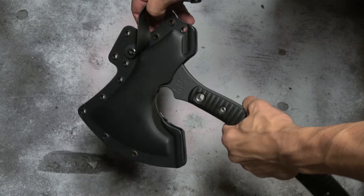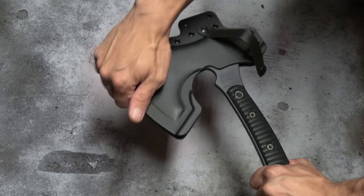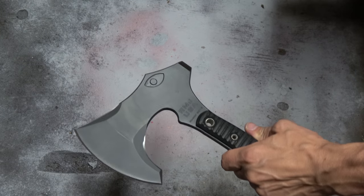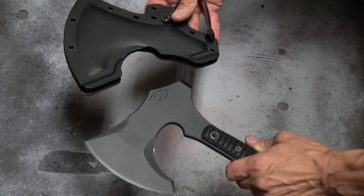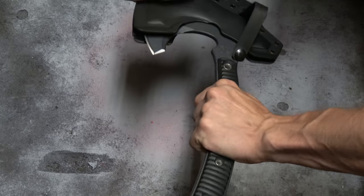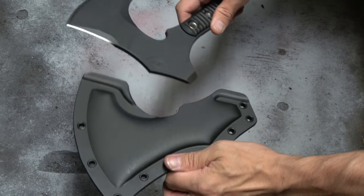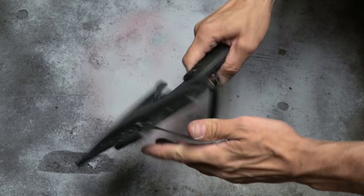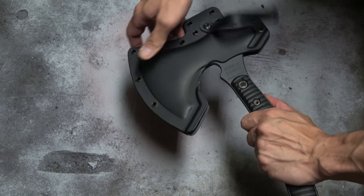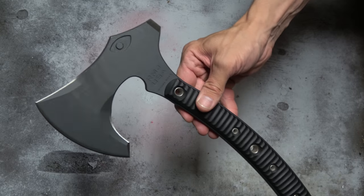Let me demonstrate the draw. You have to pull down and out — it comes out rather abruptly. Putting it back in can be finicky; it has to go back in exactly right. There it goes — you have to insert it precisely or it gets stuck. But you just pull down and it pops right out, and you have one hell of an axe.